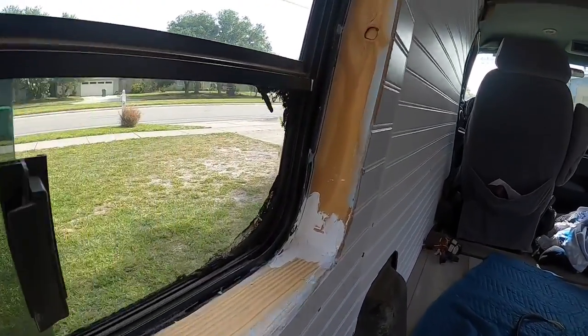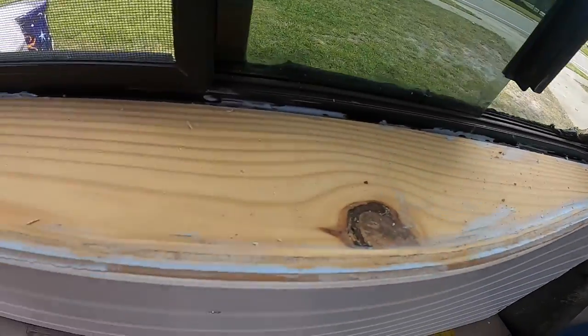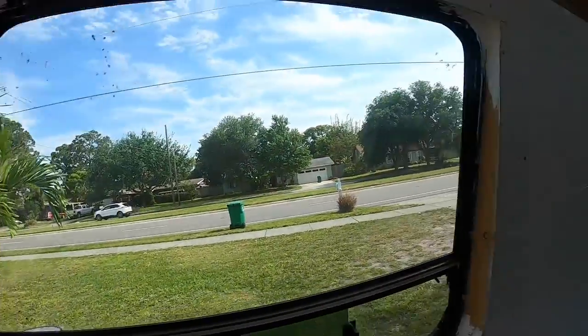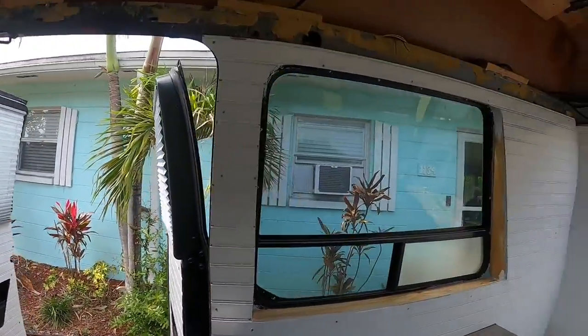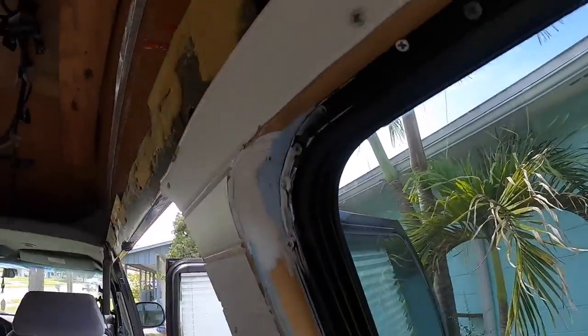I just put this putty here to help make it stick, but I need to sand it. I'm gonna paint these white to match the walls. Here's the other doors — same thing over here. This one didn't need it as much, but I'm gonna paint these now and get it touched up.